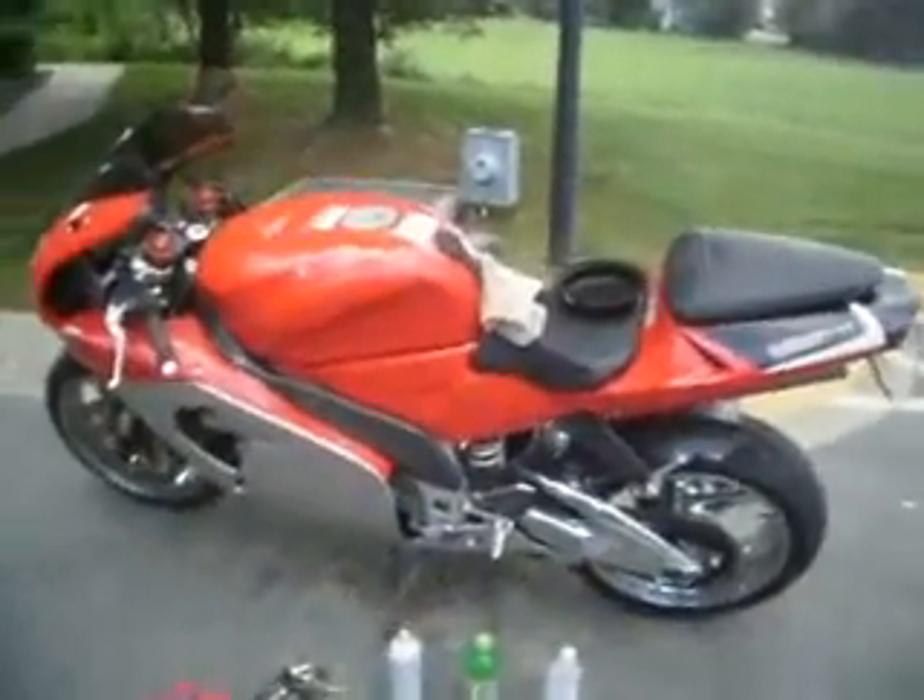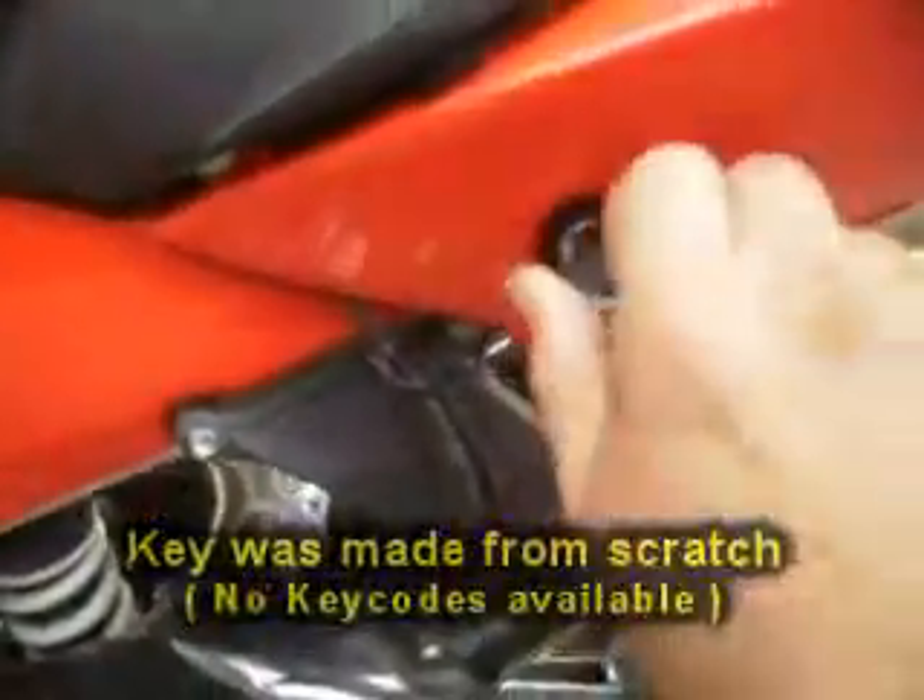Okay, we're back at that 2000 Aprilia RSV1000. We just finished making the key. As you can see now, the key works the storage.